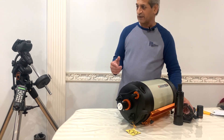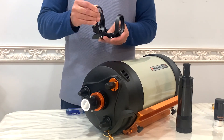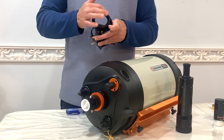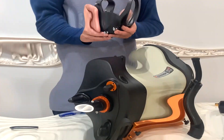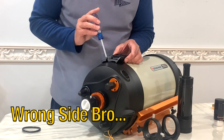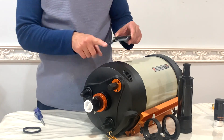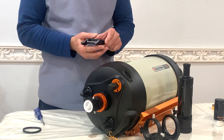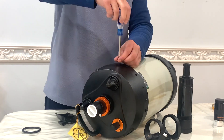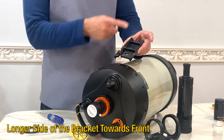I'll install the mounting bracket for the finderscope first and then put it on my mount, then prepare it for visual observations. I just realized that the finderscope bracket cannot be used on this side because these two screws are smaller, so it has to go on the other side, with the longer side towards the front.